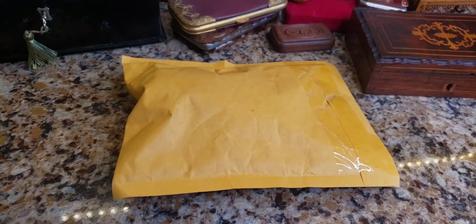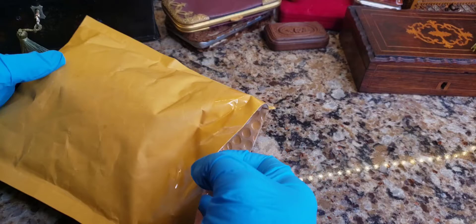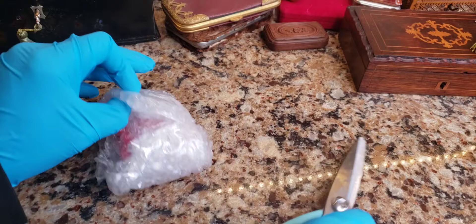Hey, what's up guys? It's time for another eBay antique unboxing. I have my restoration gloves on because this one is probably going to take some restoring to actually bring it back to its former beauty. Let's get this baby open. It was padded well, thankfully. I'm a stickler for packaging and I've received quite a few things broken from eBay sellers before, so when I see bubble wrap, it's a good thing.